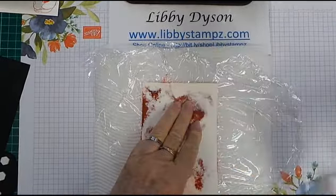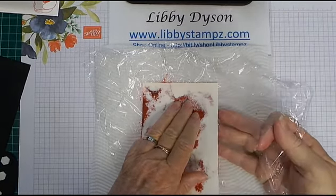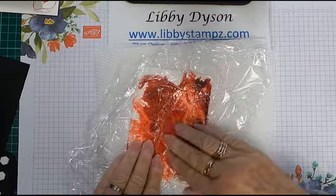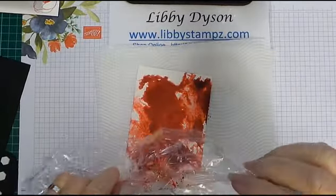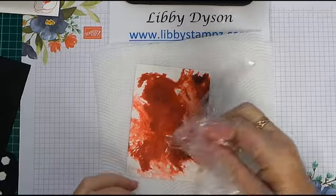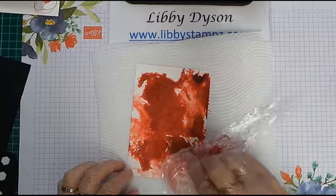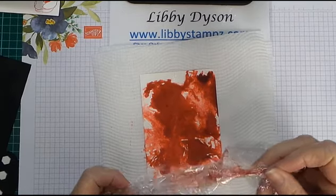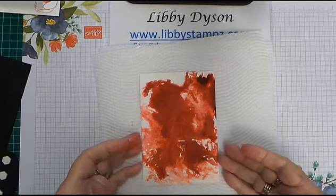In one quick movement, pick the cling wrap and the card up and flip it over. You can move that colour around a bit more if you want to, then remove the cling wrap. On the last one I did come in and use some of the colour left on the cling wrap, just dabbing it in different areas to use up all the ink. Then get rid of your cling wrap and let that dry.